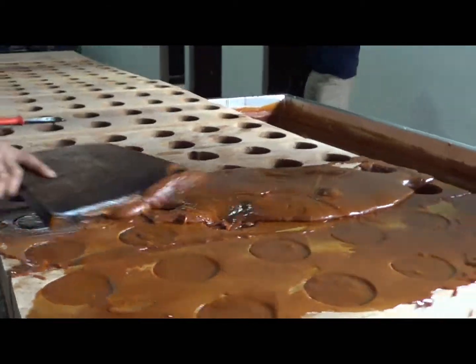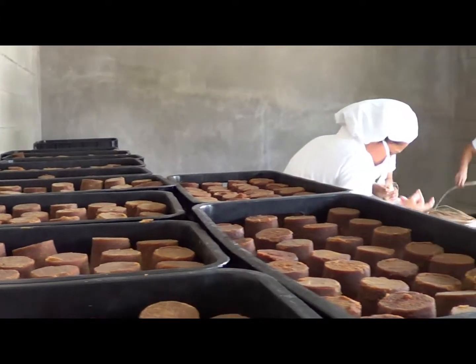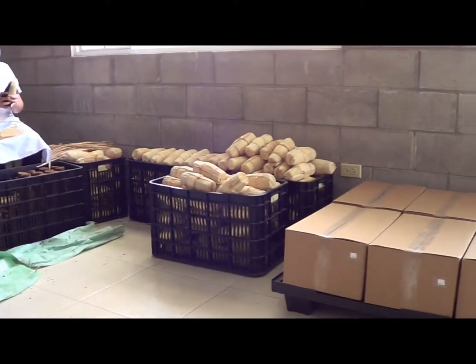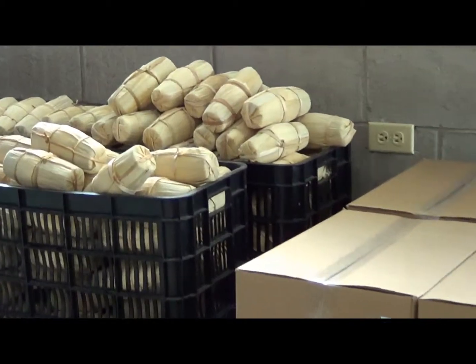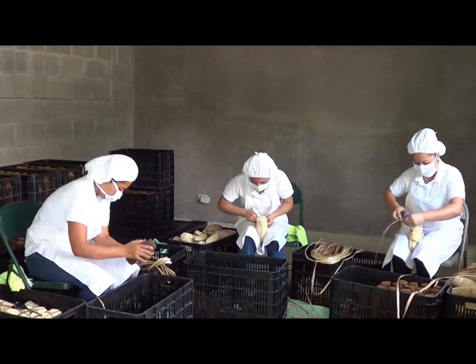Después vertimos estas mieles a unas gaveras o moldes en donde le damos la forma final del producto. Después de moldeado el producto, hacemos un proceso de enfriamiento y posteriormente desmoldamos para obtener el modelo que normalmente en El Salvador se maneja, que es una panela tipo pilón, en donde posteriormente hacemos un enfriamiento y lo pasamos a un proceso de selección en cuanto al peso.